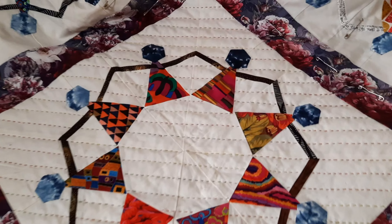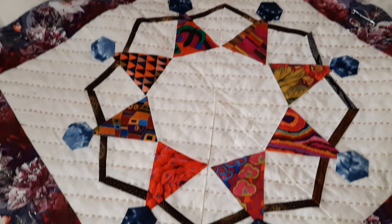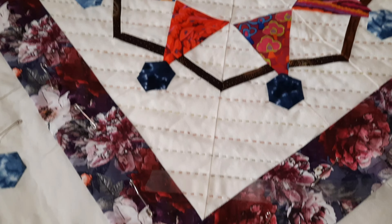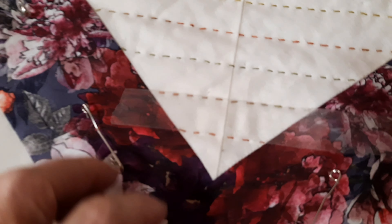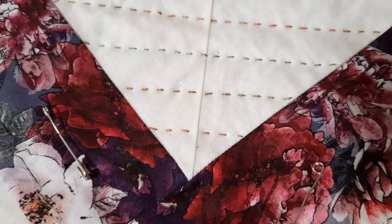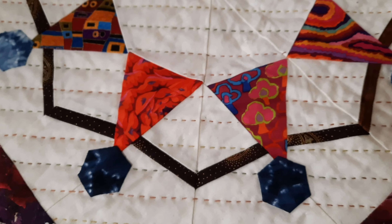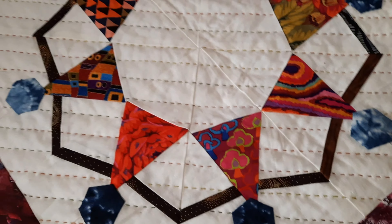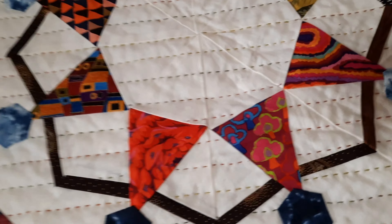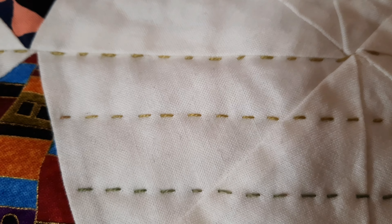I've finished hand quilting the grid one way on the block — just up to the last row. Going to take the tape off. As you can see, using the sticky tape makes perfectly straight edges with no marks left on the quilt — no pencil marks or marks that you have to rub out or anything.